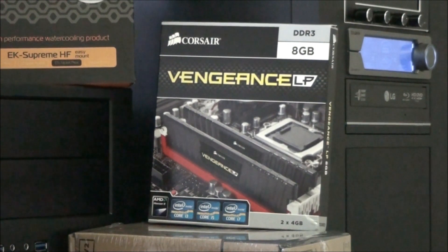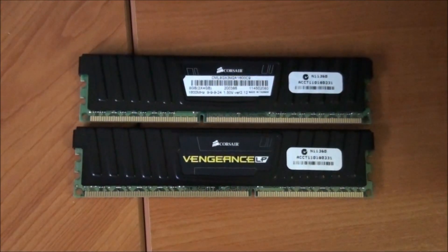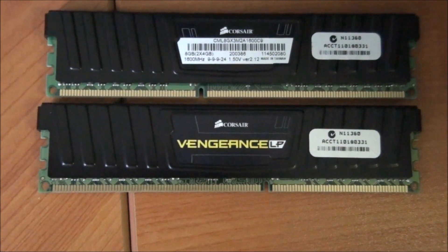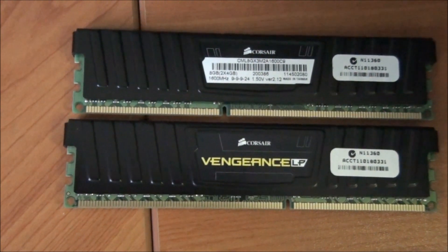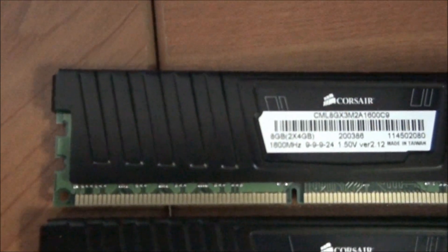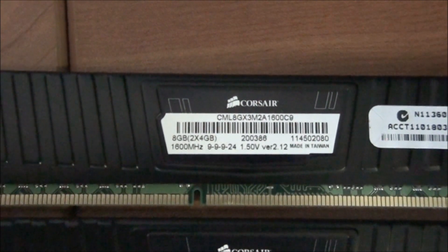Next up, we have an 8GB kit of Corsair Vengeance DDR3, low profile in black, running at 1333MHz, CL9, 1.5 volts. This is for one of the upcoming client builds. The modules have green PCBs, which isn't ideal, but they're extremely cheap. The low-profile heat sinks are really good — they give you more options with CPU coolers.